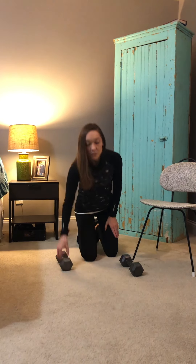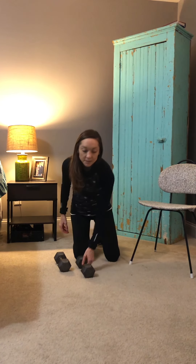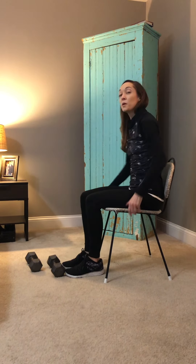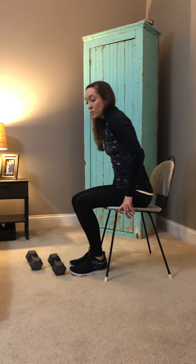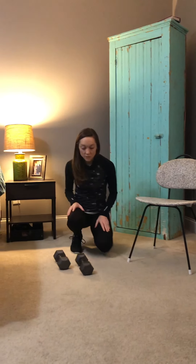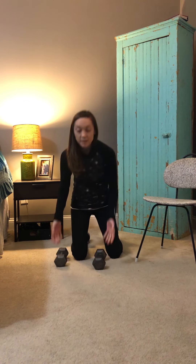Let's do some bicep curls. Same thing — you're going to take it to your knees. Again, if the floor isn't accessible to you, these can be done seated in a chair. When seated, don't sit all the way on the edge or all the way back, because sitting all the way back gives you a tendency to slump — scoot a little bit away and keep your core engaged. However, if you can get down on your knees, I'd much rather prefer that, as it takes a lot of the help from your back and lower body out of it. You may find you can't go as heavy on the weight because you're really isolating the biceps. Shoulders down and back — let's go for ten.